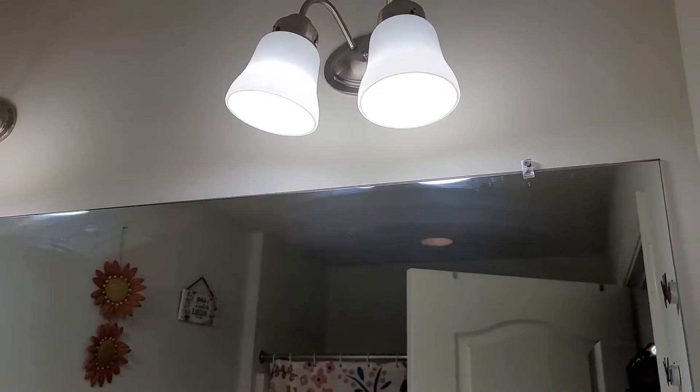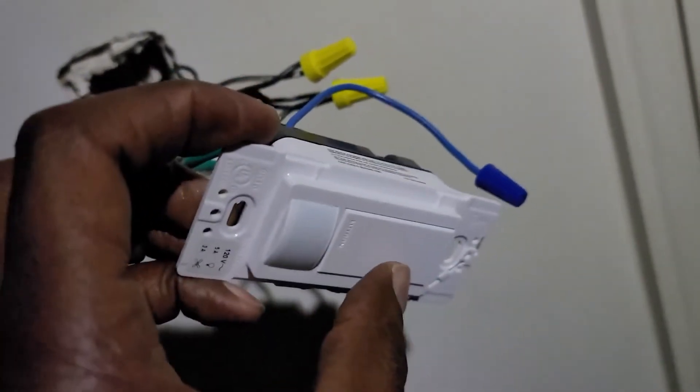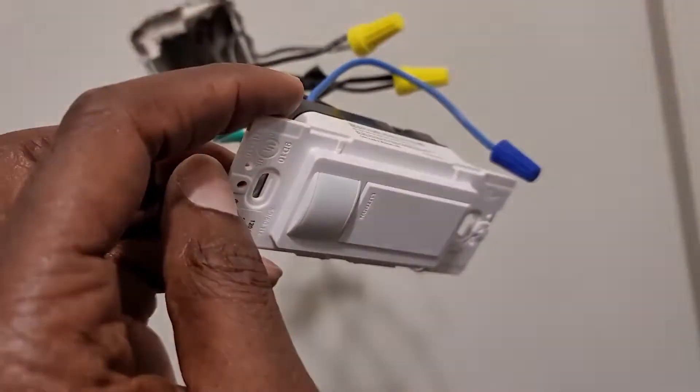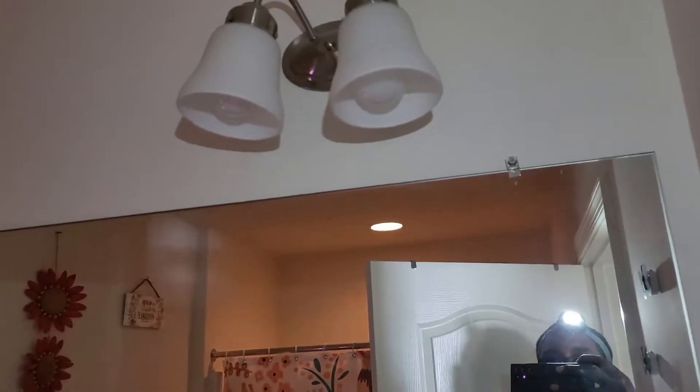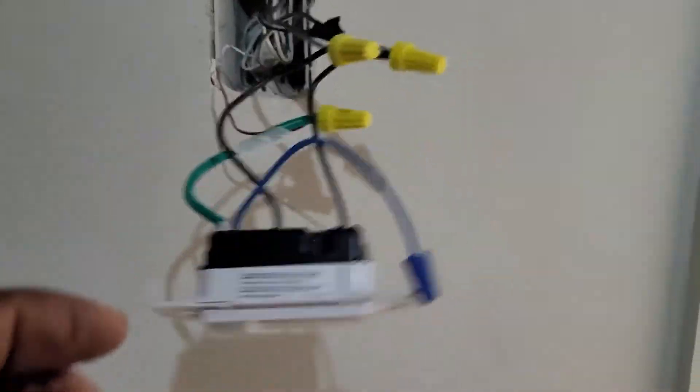Now my bathroom has regained power. And in my laundry room I can also have power — I push this one to bring the power in, and there I have power now in my laundry. While I have power I'll double check: in my bathroom I get the light and the fan on, and if I turn off over here with the push button, I'm off here and I still have power in the bathroom.